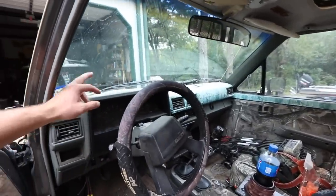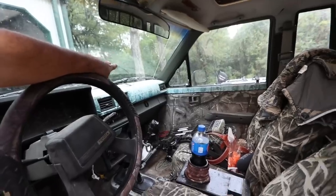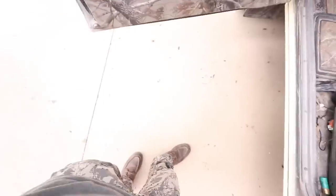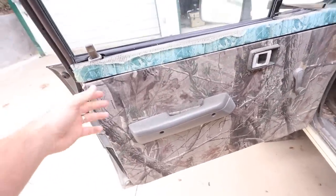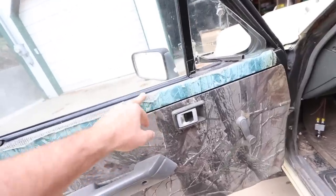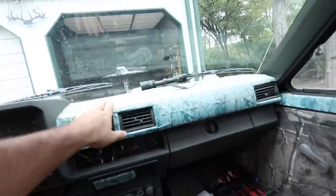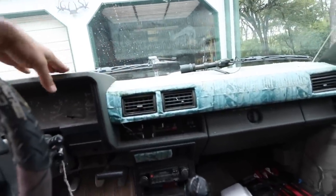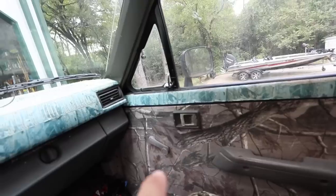Everything in here that's camo is being replaced — these door panels, I have to order new door panels. All this is going to come off. I'll sand that stuff off. And then this whole dash right here will be replaced. All this is going to be new. Same on that side — new door panel. And take that tape off the top.